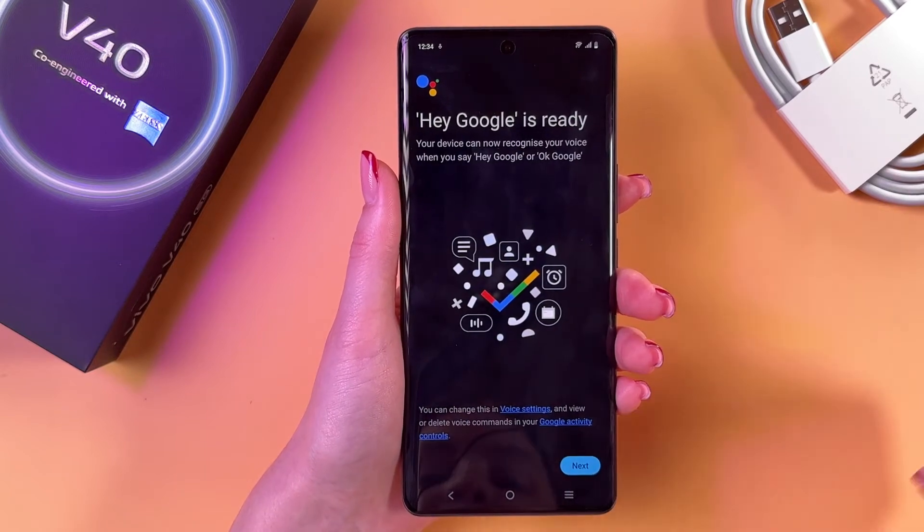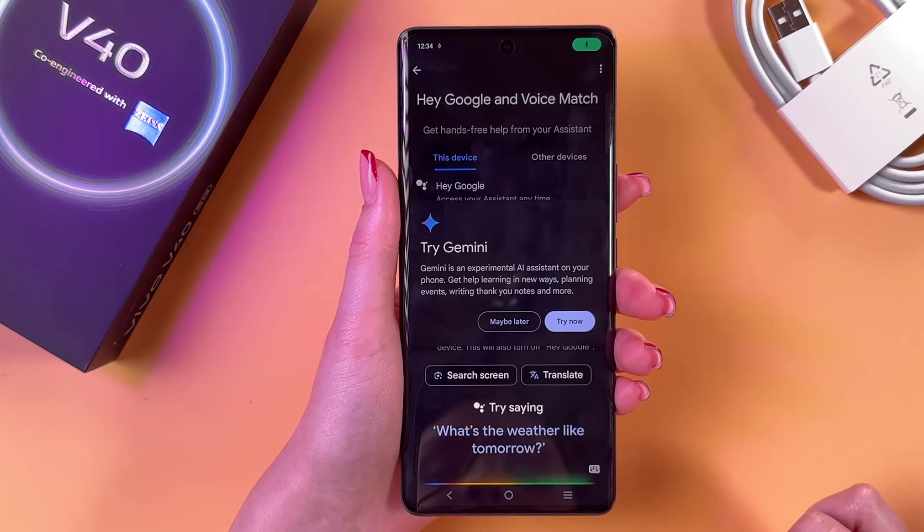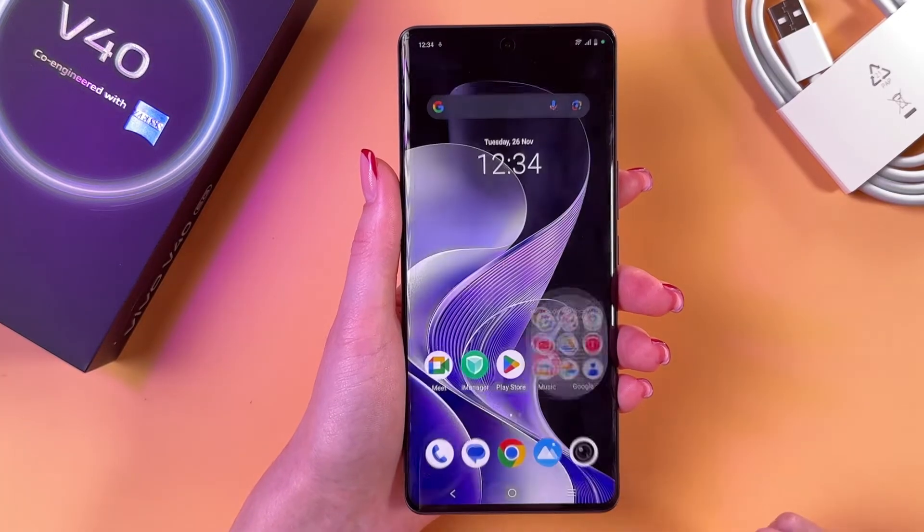And now Hey Google is ready. We need to tap the Next button and now we can use Google, so let's try this out.